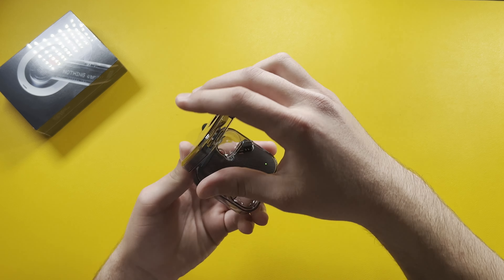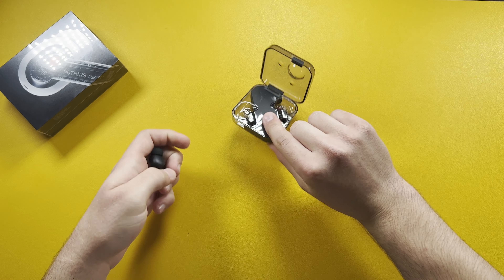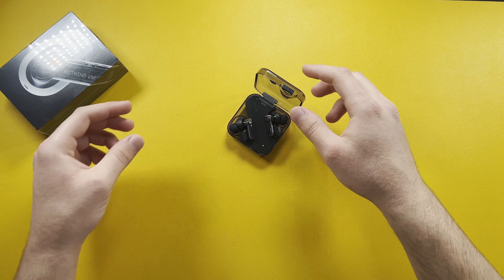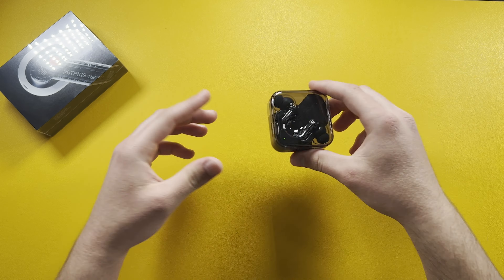Placing the earbuds back in the case — there are red and white indicators so you can see where each earbud goes. They snap in with a nice magnet and we get a nice LED indicator on the case as well.